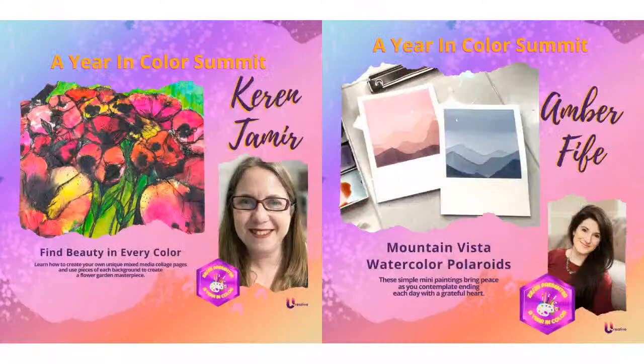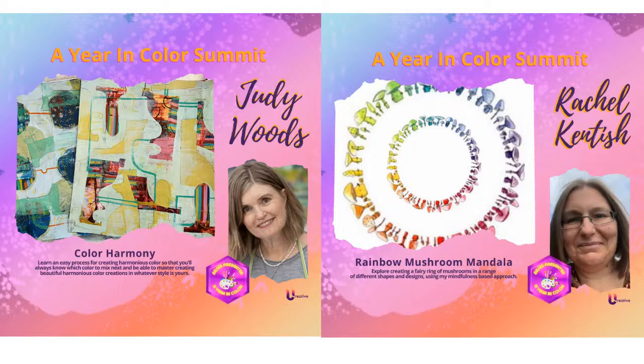Karen Tamir — and if you've never watched her channel, she is absolutely amazing — she is doing Finding Beauty in Every Color. Amber Fife is another one; I'm in love with these Mountain Vista watercolor Polaroids. If you're on my channel you probably like making cards too. We also have Judy Woods with Color Harmony — all these cool shapes and different colors. And then Rachel Kentish — look at this really pretty Mushroom Mandala. These are all classes you get to take for free.